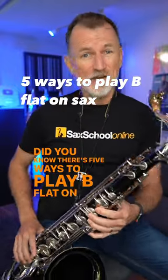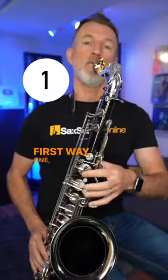Did you know there are five ways to play B-flat on saxophone? First way: one, two, side key.